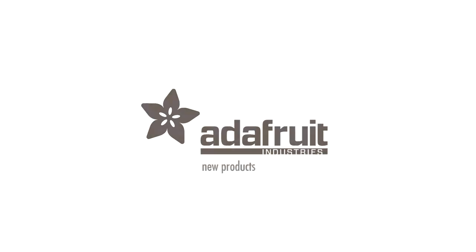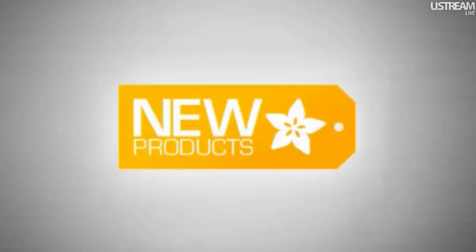It's new product time! We're ready. I know there's like 14 things — we gotta zoom through these. Every week, lots of stuff.